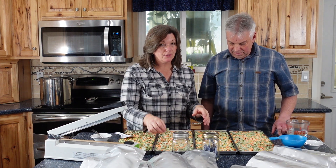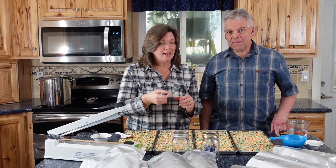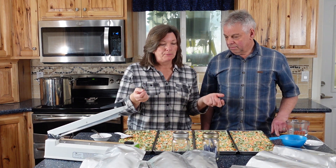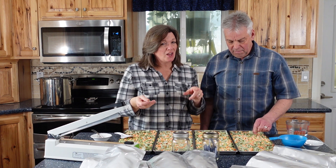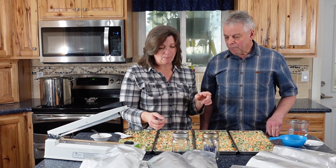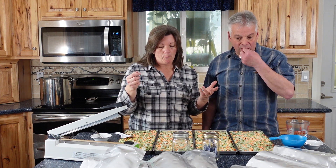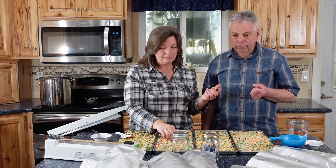These were just frozen mixed vegetables — we just took them out. They're nice and dry. Definitely don't want to snap on that one. Let me try a pea. These are fine, a little better.